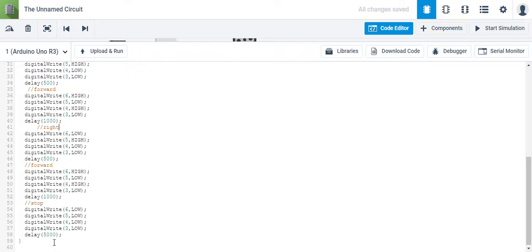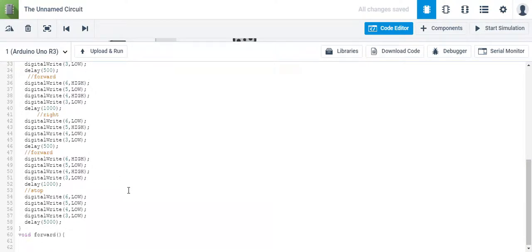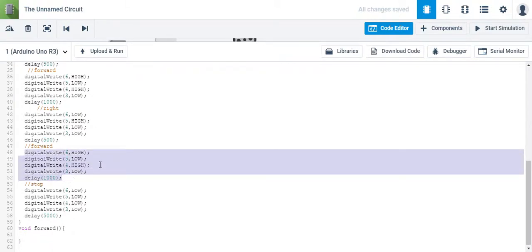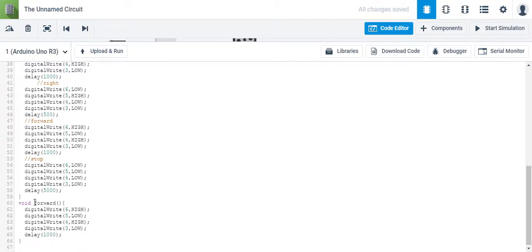We're going to apply a function, and to create a function, you simply type in void and then name the function whatever you want to call it. In this case, we'll call it forward because we want to move forward. To execute moving forward, we simply take these five lines of code and paste them in here. Now every time we call this function forward, it will move forward.